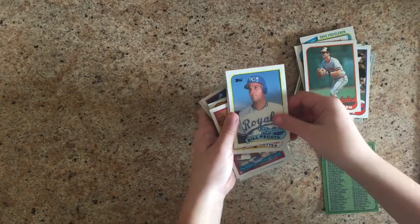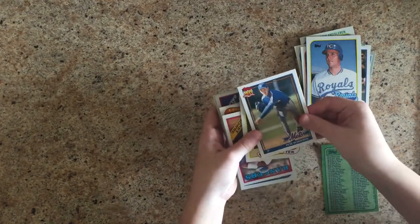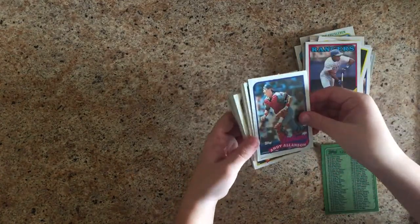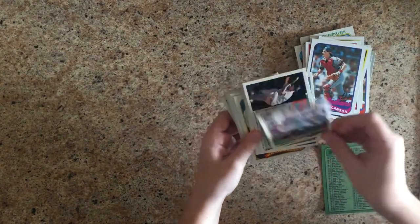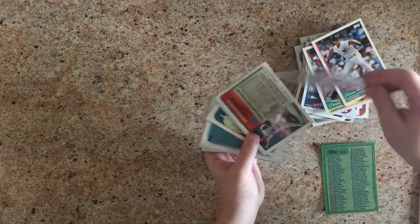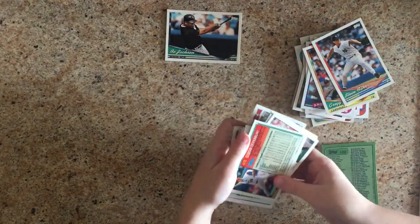Bill Ripken — brother of Cal Ripken Jr. Bill Picota. Pete Skorek. Bruce Sutter. Jerry Brown. Andy Alanson. Greg Jeffries. Steve Farr. Oh, we got a Bo Jackson! That's maybe our coolest one — definitely not the best player we've seen so far, but a big name.